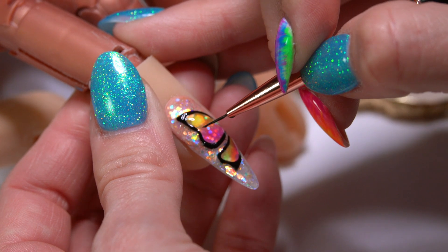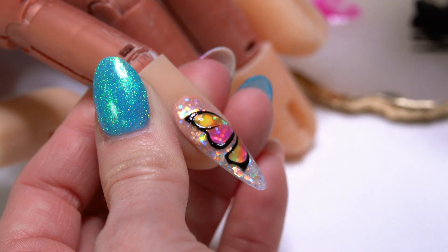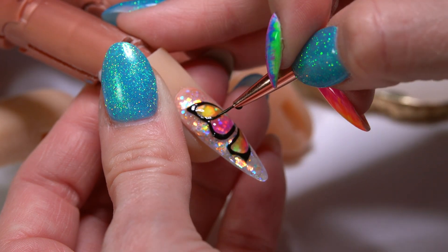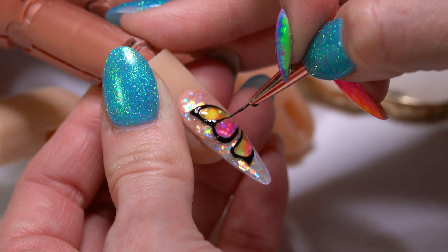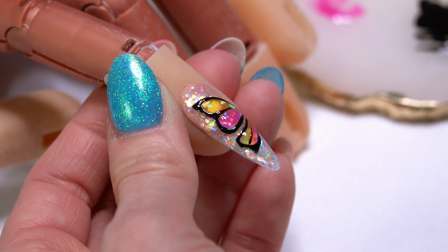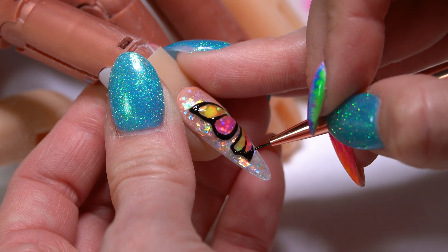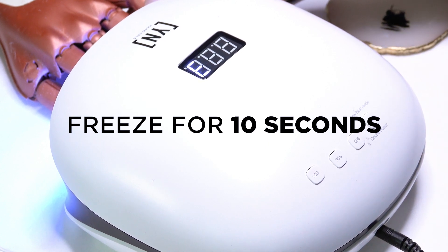Now I'm going to do a little more detailing to give a more finished look. I'm switching over to my number one brush — this is a smaller liner so I can do more detail with it. As I'm working, I'm keeping my brush more straight up and down, using the point of the brush rather than the long edge. I'm going to do the same thing down here and come right through, rounding out the inside. I think that's about where I want it, so I'm going to freeze that for 10 seconds.